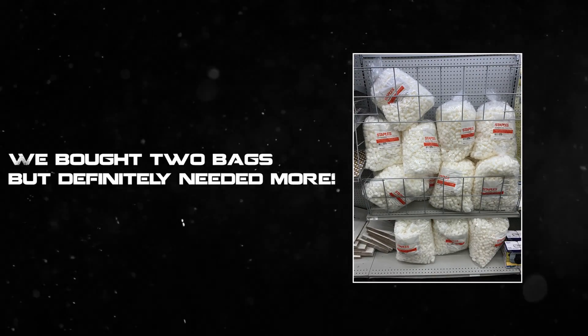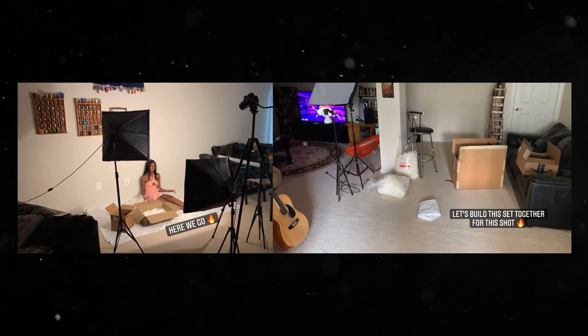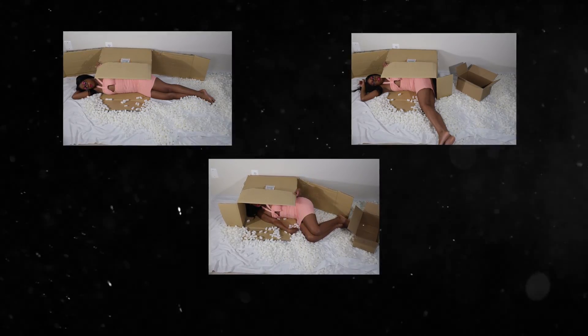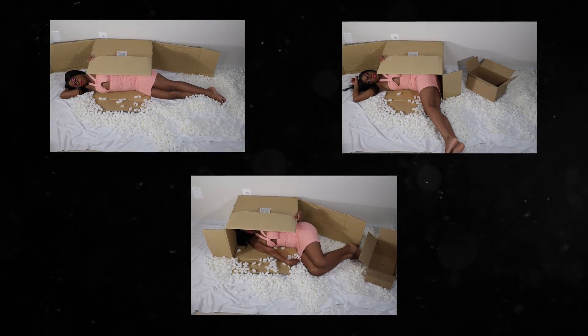First we went to go buy some packing peanuts from the store, and luckily we had boxes laying around the house. I used three light sources to minimize shadows, and as you can see here, we also cut up one of our boxes in different parts so I can capture Tyra in different positions inside the box.